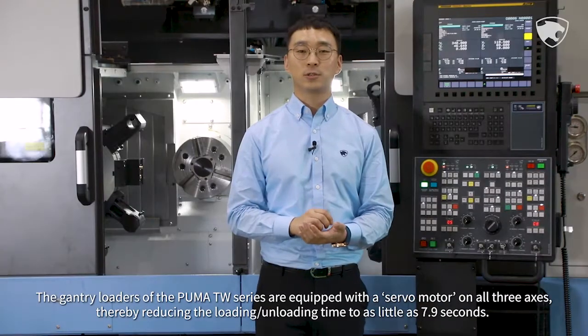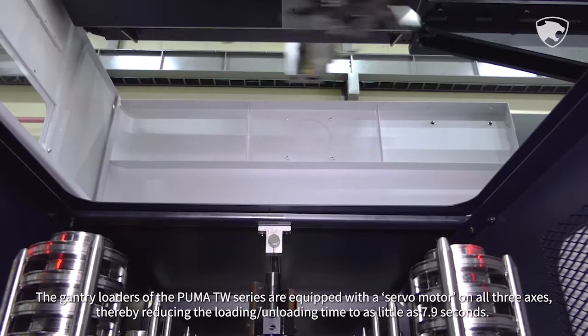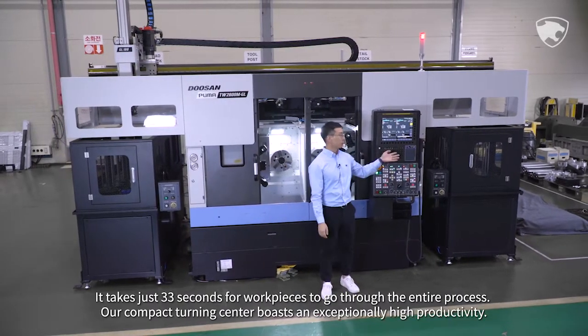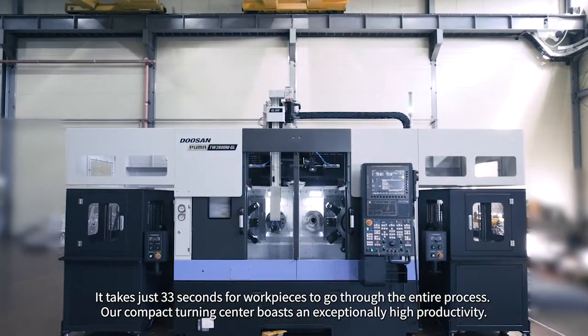The gantry loaders of the Puma TW series are equipped with a servo motor on all three axes, thereby reducing the loading-unloading time to as little as 7.9 seconds. It takes just 33 seconds for workpieces to go through the entire process. Our compact turning center boasts an exceptionally high productivity.